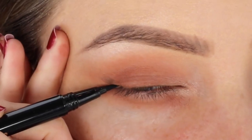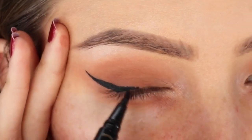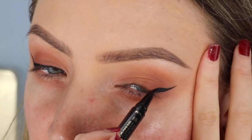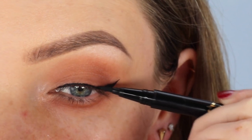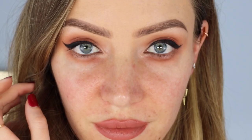Go in with your liquid liner and carefully draw your wing, then fill your wing in and repeat on the other side. You can just see where I've made that mark, and I'm very carefully following it with my liquid liner before filling the wing in. Don't get too pernickety about making your winged liner absolutely perfect on both sides, because nobody's face is purely symmetrical — but as you can see, it does make it a lot easier.